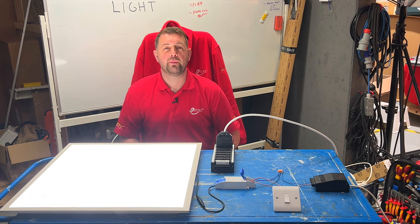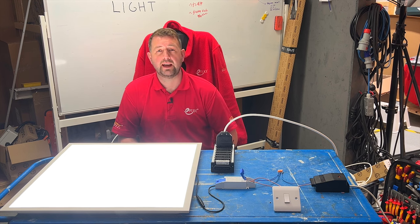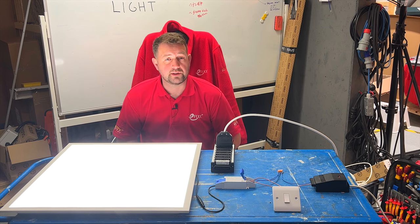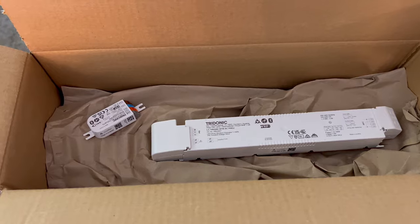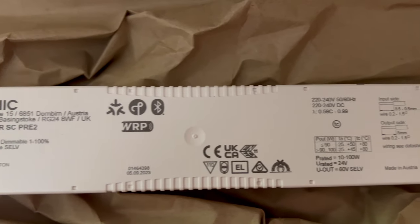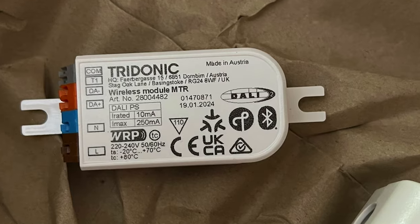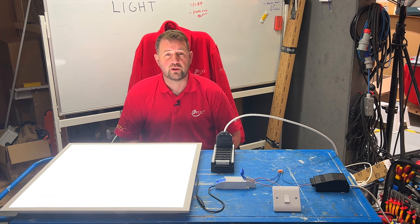However, if you'd like to learn more about the DALI protocol and the basics of lighting control, check out the video on screen now — I'll also leave a link in the description. Coming up soon, we'll be looking at controlling DALI drivers using the new Matter Smart Home protocol with this box of tricks from Tridonic, so make sure you subscribe to the channel to be among the first to be notified when the video drops.